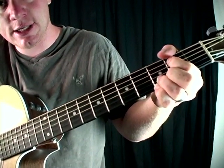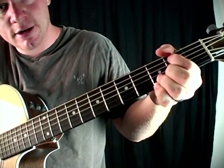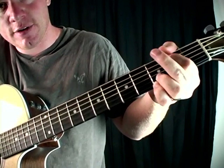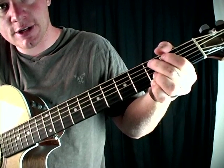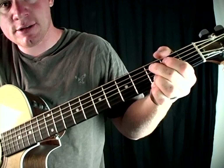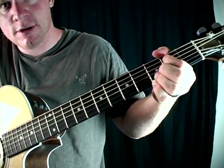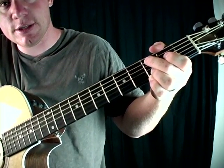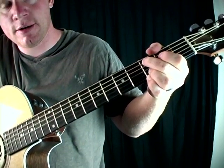And the next one is going to be a C. From E minor, you can either just move that finger over one, or you can take your middle finger and put it on the third fret, second string — just down one fret. See how easy that is? So G, D, E minor, C. Very easy.